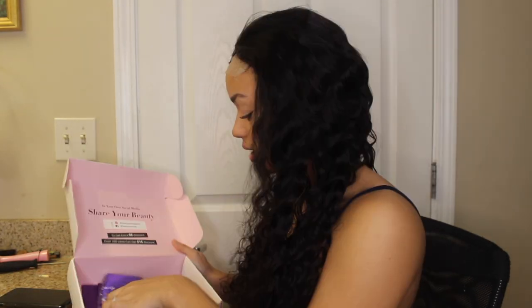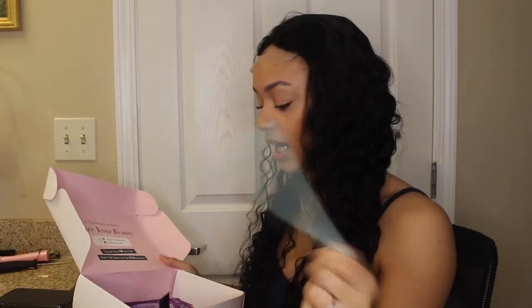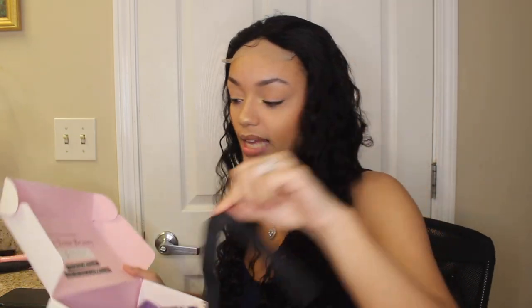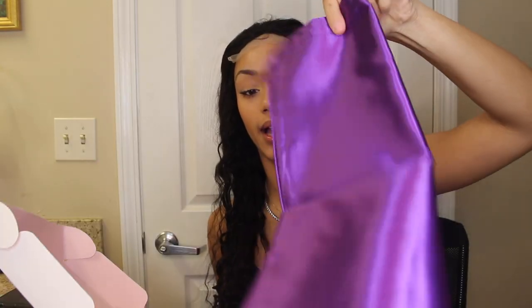It comes with two wig caps — I'm already wearing one. Comes with an edge brush — I actually needed one. I love when wigs come with more than just a wig, like all these goodies. Comes with an elastic band — we won't be needing that for this wig.